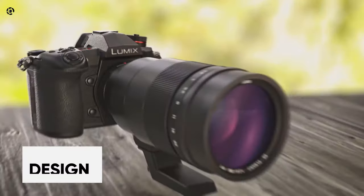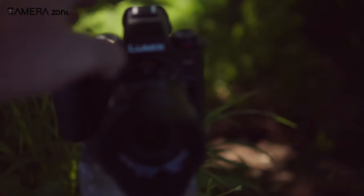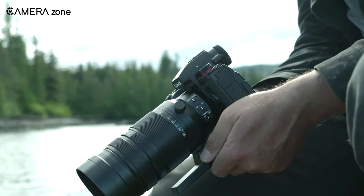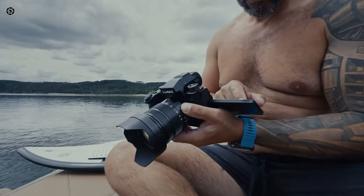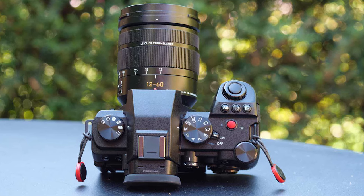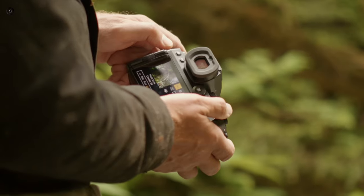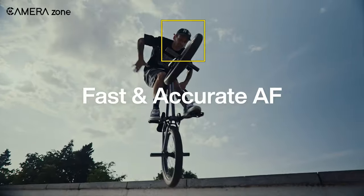The new G9 II camera has a more modern design compared to the original DSLR-like Lumix G9. It looks a lot like the S5, so much so that you might mistake one for the other. However, there are some trade-offs. You lose features like the top LCD and front-end lever, but you gain better control with twin dials, a more noticeable AF selector, and a dedicated dial for continuous shooting.